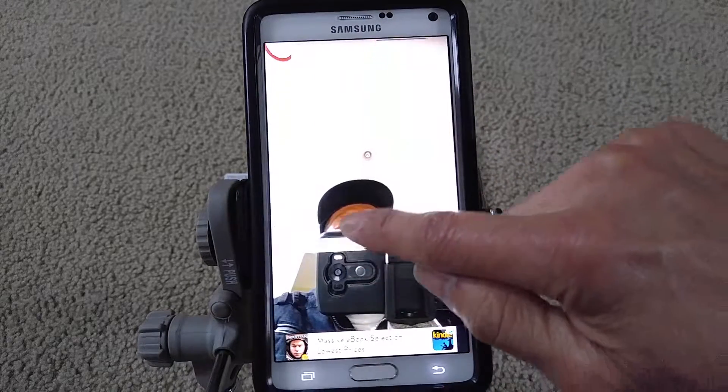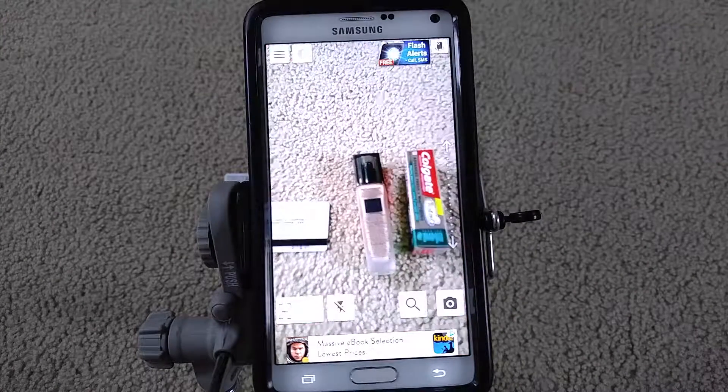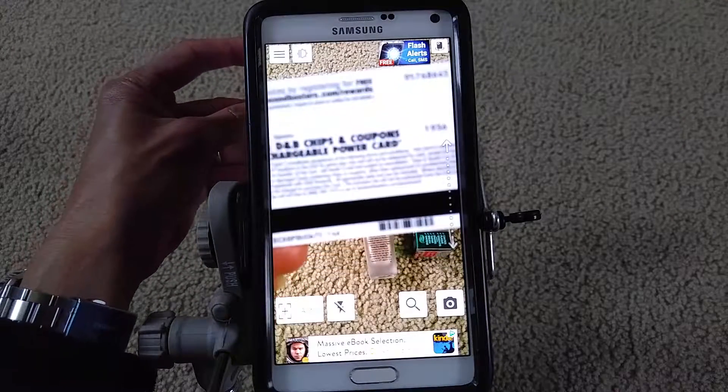To zoom in, you slide up, and to zoom out you slide down. I'm going to switch it back to the rear-view camera.